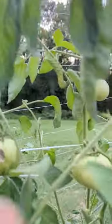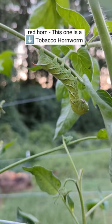On the other hand, if you see a hornworm like this one, go ahead and remove it from your plants.